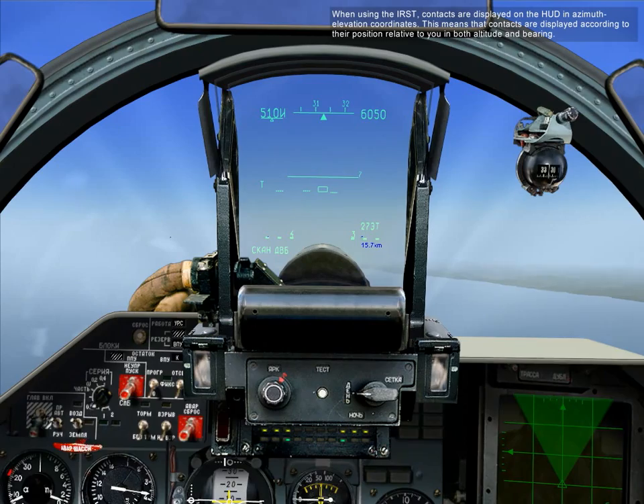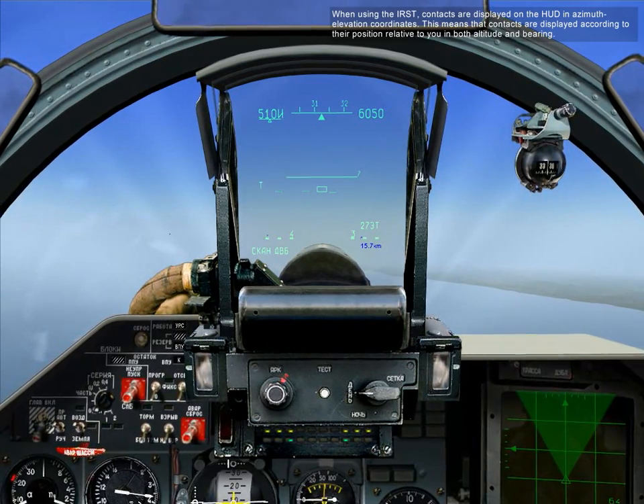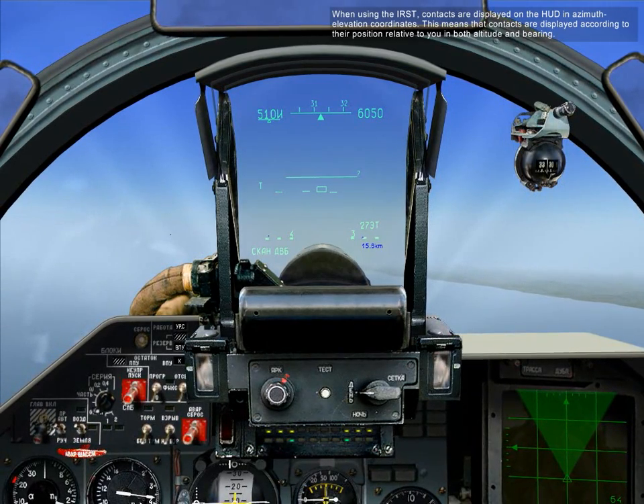When using the IRST, contacts are displayed on the HUD in azimuth and elevation coordinates. This means contacts are shown according to their position relative to you in both altitude and bearing.